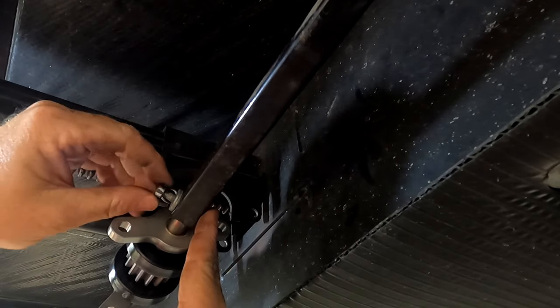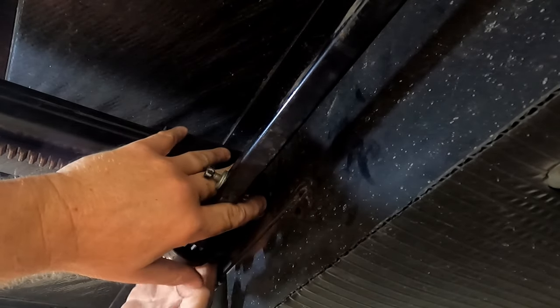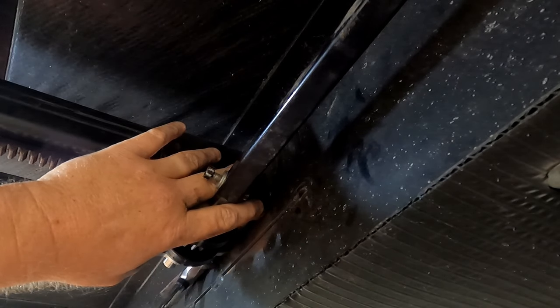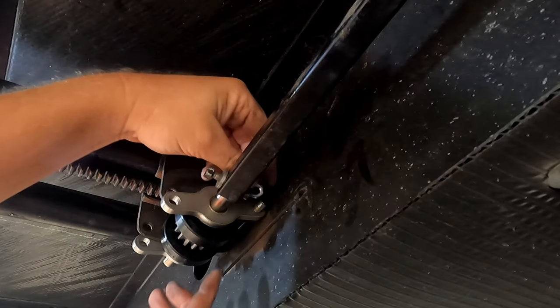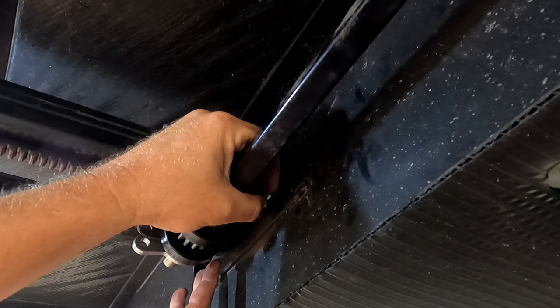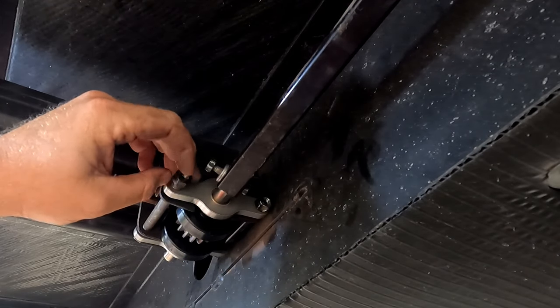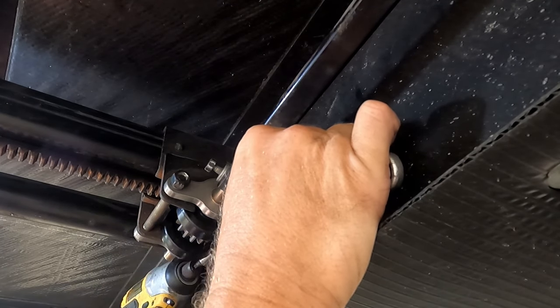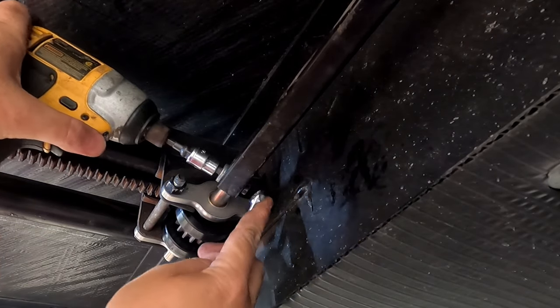Now all we have to do is put the new gear pack in — basically do that in reverse order. That seemed to be a little difficult to get in, so we'll put that in first and just tighten everything up.